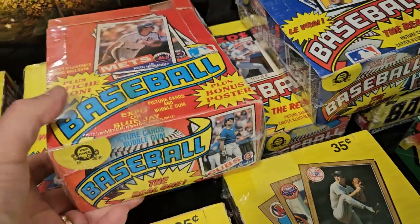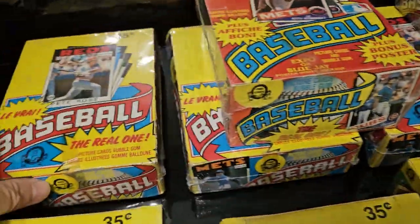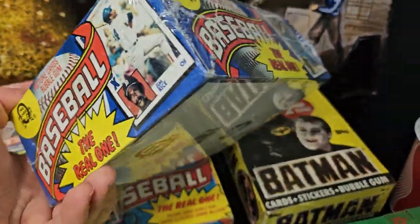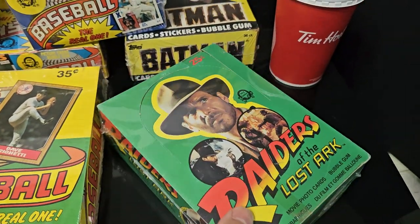Looked pretty cool. This is a 1985 box — a bit bigger. Here are the 1986s. And the 1984. I really like that Raiders of the Lost Ark Opeechee box.